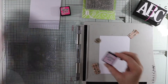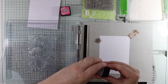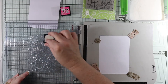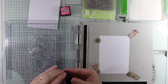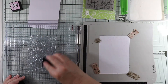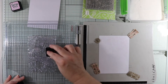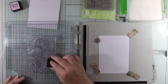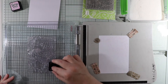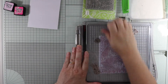Why I'm using distress inks is because I want it to stay wet a little bit longer. I haven't used these for ages so I'm going to do a little bit at a time just to see, because I do want this to be subtle. I wasn't sure if the ink pad was dry or not, but it's not - we're all good to go. As you can see it's inking up okay.